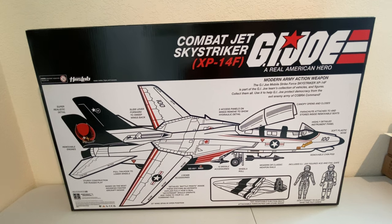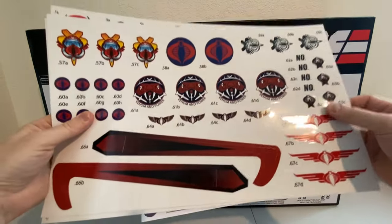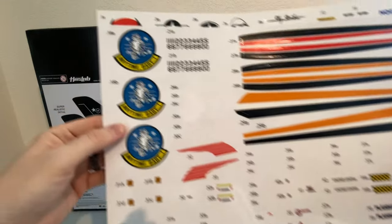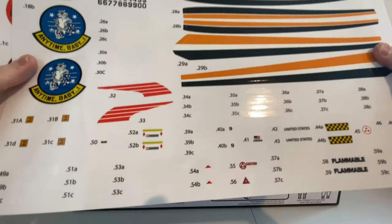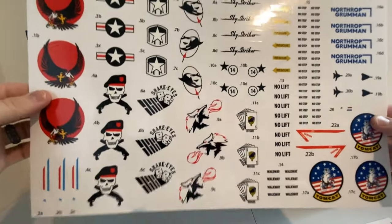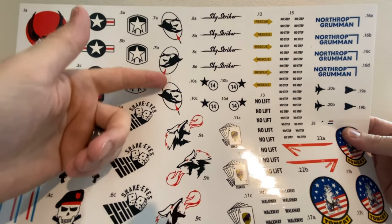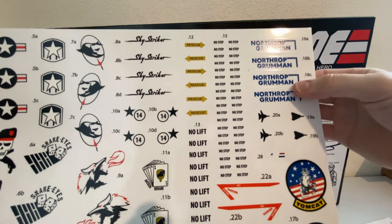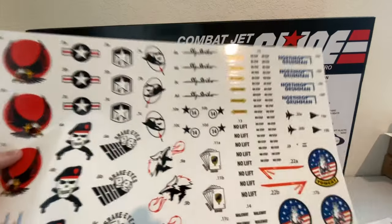Before I open it, the decals — you get a lot of them. You get Cobra, so if you want to have a Cobra pilot, there's that. Different stickers for the wings. This sticker set is really cool — similar to what came with the modern era Sky Strikers. You can make it Flint's or Snake Eyes', and I'm assuming that's Shipwreck since it's a dolphin. They've got stickers for Northrop Grumman who actually designed the plane itself, and then you've got your actual Tomcat stickers. So cool.